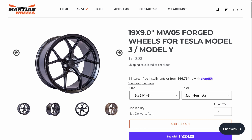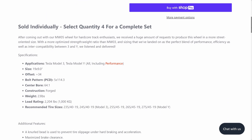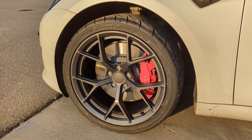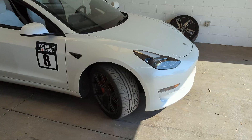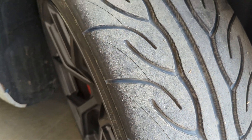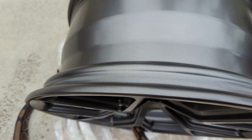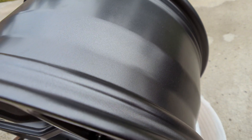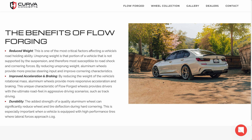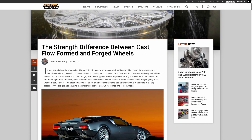I went with some 19 by 9 inch MW05s from Martian Wheels. All their wheels are forged, account for the Model 3 Performance's stepped center hub, and come with a lifetime structural warranty. I chose the 19s to leave room for future brake upgrades and I wanted the 9 inch width. They recommend 245 width tires, but I run 255s no problem. They have a plus 34 offset and weigh in at just 23 pounds each. A unique feature I really like is a knurled bead that prevents the tire from slipping on the wheel when accelerating or braking. Note that some companies that sell flowformed wheels advertise them as 'flow forged' to trick you into thinking they're actually forged wheels. If you want to learn more about alloy wheels and how they're made, see links in the description.